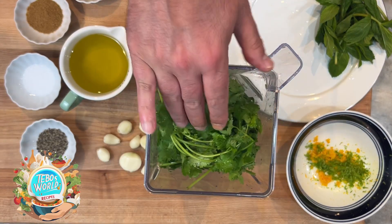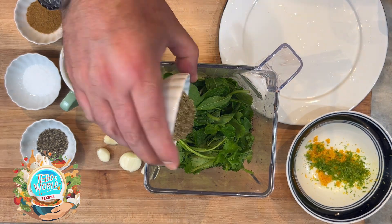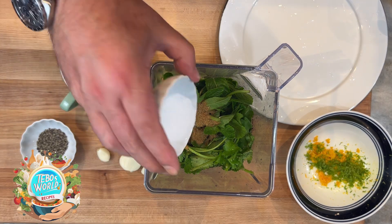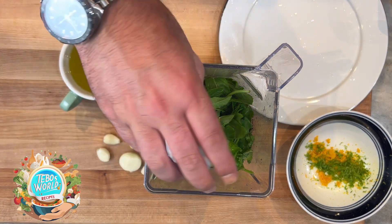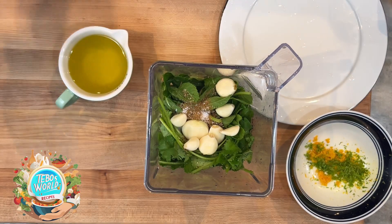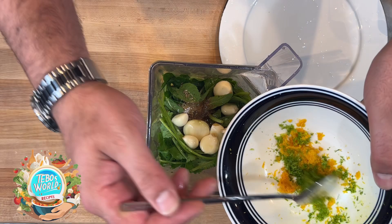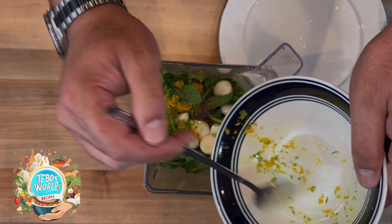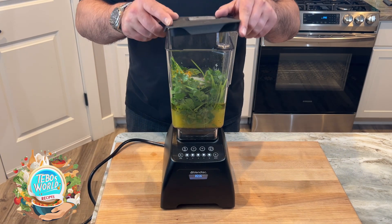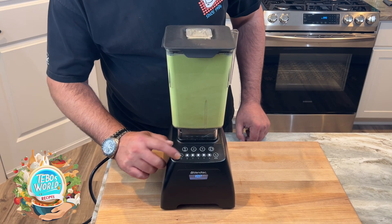In a blender, we're going to add our cilantro, our mint, our oregano, our cumin, our salt, our pepper, our garlic cloves, our olive oil, then we're going to add the zest of the orange and the lime. And to finalize, we're going to add the mixture of citrus juices. We're going to blend for a few seconds until everything mixes. Now we have our mojo sauce.